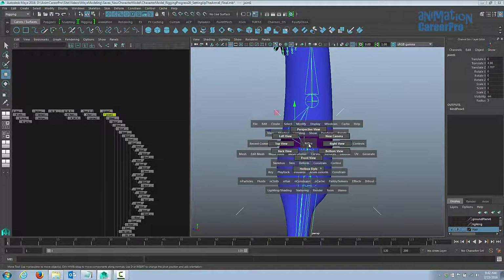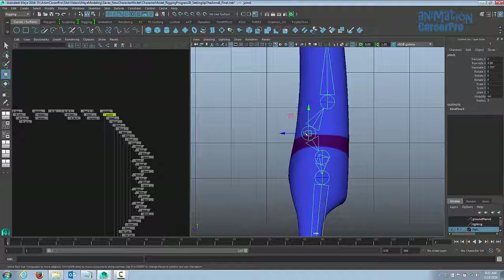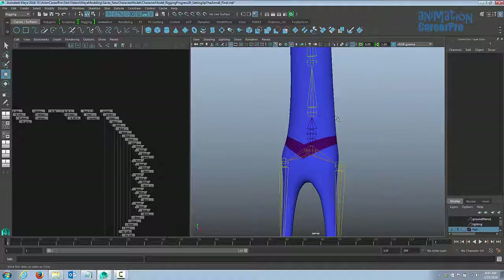I don't like the way that's placed, so I'll use the space bar marking menu and go to the right view. We can hold D down on the keyboard with that new joint selected to place it. It's not bound to the skin yet, so I'm just going to move it back into place. We still need to bind this joint to the skin.